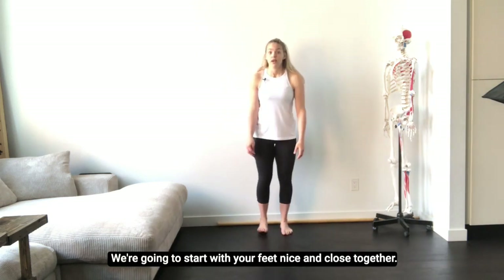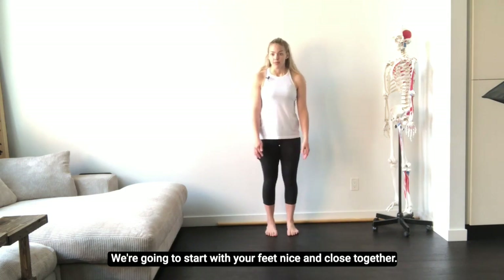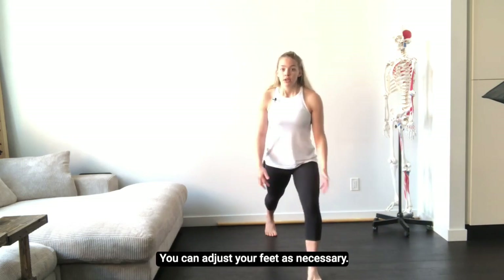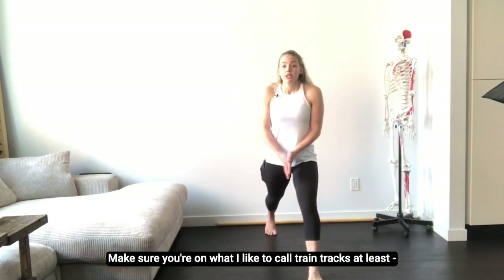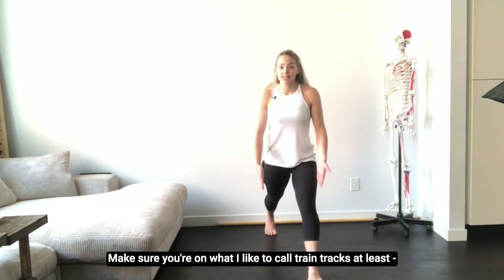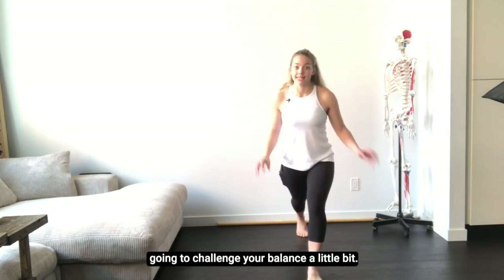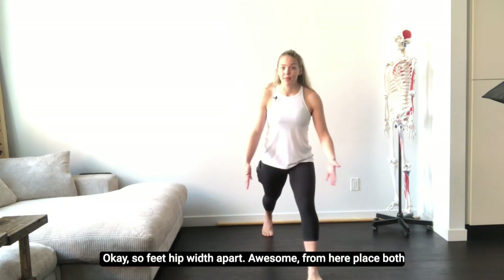We're gonna start with your feet nice and close together. From here, you're gonna take a big step forward — a nice lunge. You can adjust your feet as necessary. Make sure you're on what I like to call train tracks, so at least hip width apart, not walking a tight rope, because this is gonna challenge your balance a little bit. Feet hip width apart — awesome.